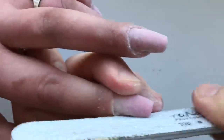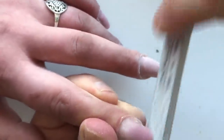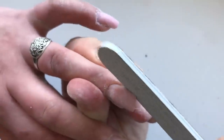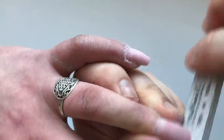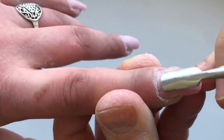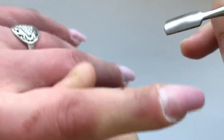Now I'm using the file again to make the shape for these nails. And of course, time after time, we should again and again roll down cuticles.